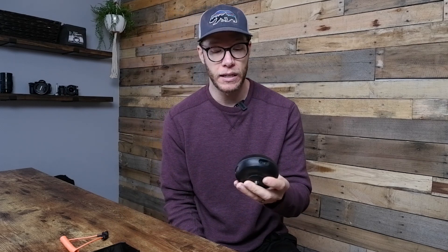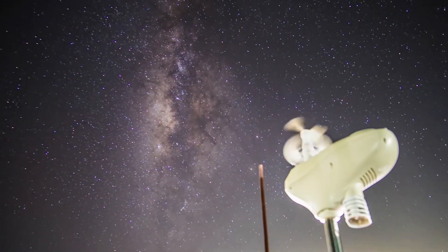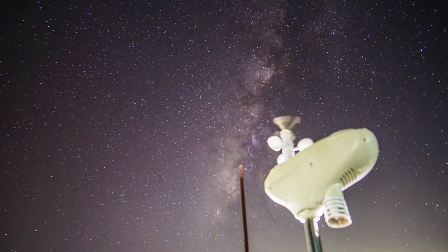I really enjoyed using this product and having it give me the ability to create movement in a time-lapse sequence without using rails or sliders that can cost thousands of dollars, and not to mention built-in intervalometers — the price can really add up. So I was happy to get my hands on something like this at a single, much cheaper purchase price that still allowed me to create really dynamic, professional-looking time-lapse sequences.